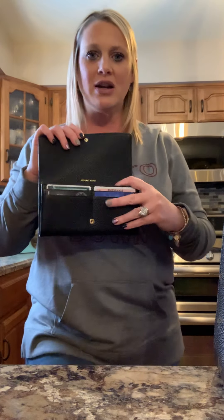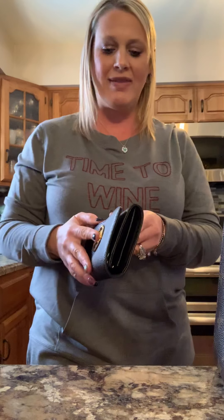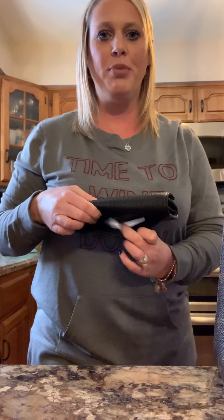I also have my full-size wallet — this is a Michael Kors wallet, I got this as a Christmas gift. I've been using my Louis Vuitton Victorine coin purse, but I needed this because I like that it's bigger. I've got my card slots here, card slots in the back, a spot for cash, and I keep receipts for work, so I like that I can put things in this back pocket. I've just been using this for right now.